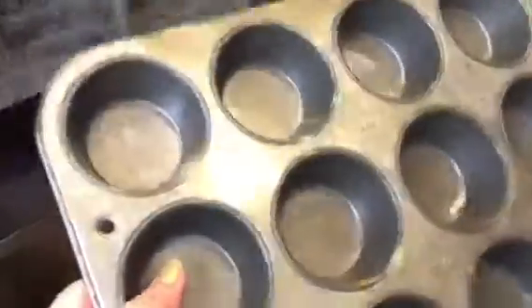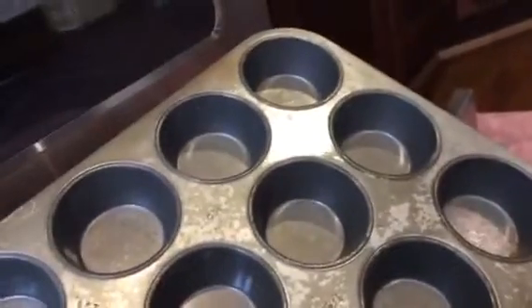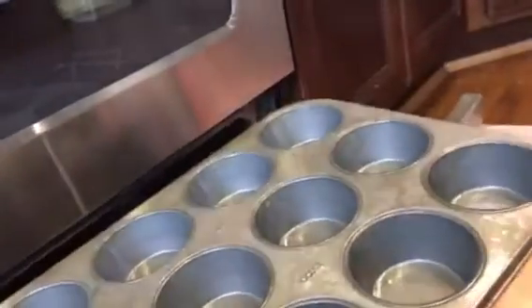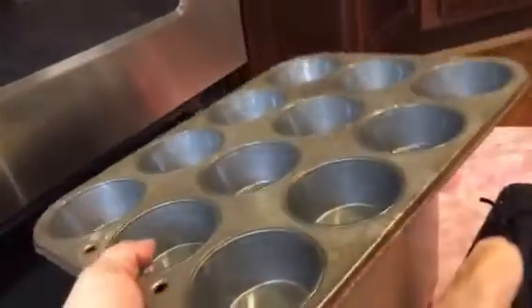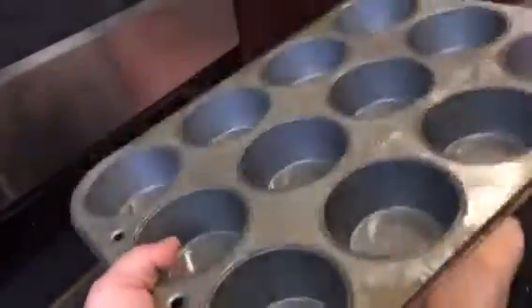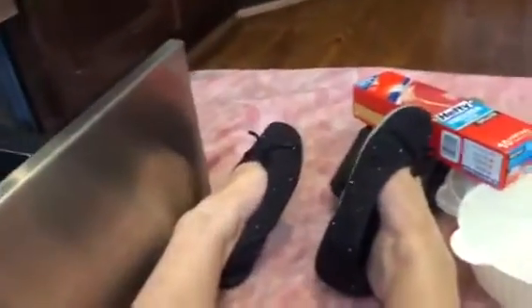I was in Bed Bath & Beyond looking at cupcake tins and they were like $24 - I thought that was ridiculous. The cheapest one there was $8.99 and I thought you've got to be kidding. So I'm going to see what Walmart has, because that is just a ridiculous amount of money for a cupcake tin. Am I crazy? What do you guys pay for cupcake tins?